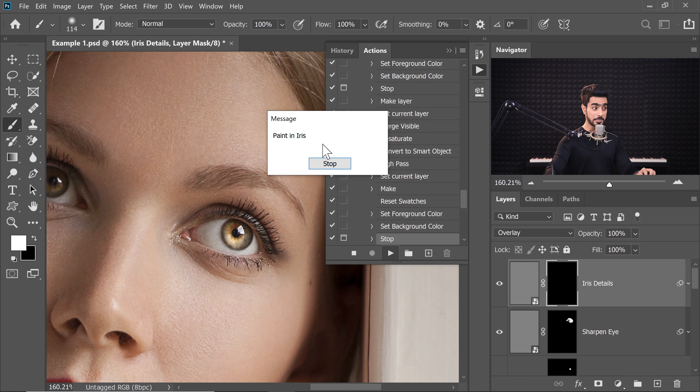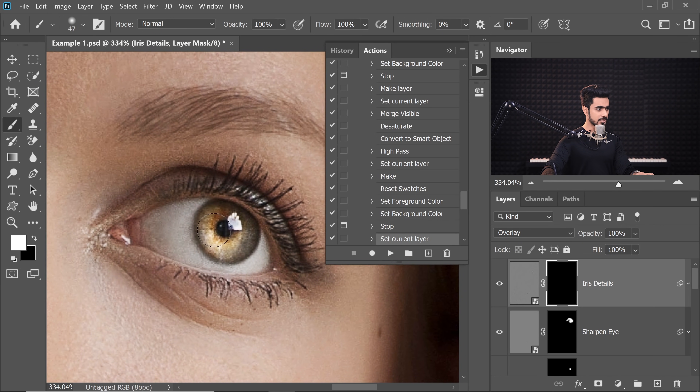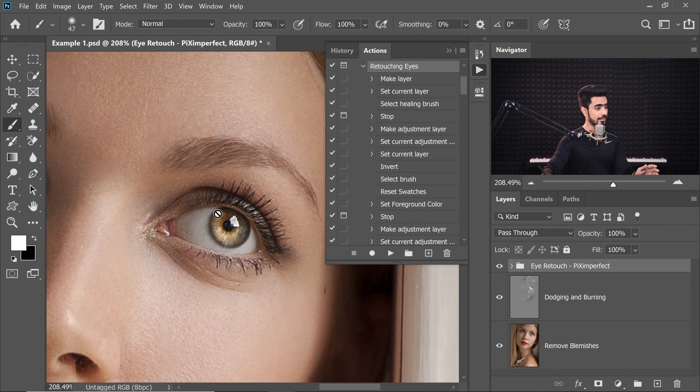Now it's going to tell you to paint in the iris — this is for the details in the iris. You don't have to paint all over the iris, just a couple of areas to add some extra detail. It will be very evident in high resolution images. Just play that again and there you have it — it is done.